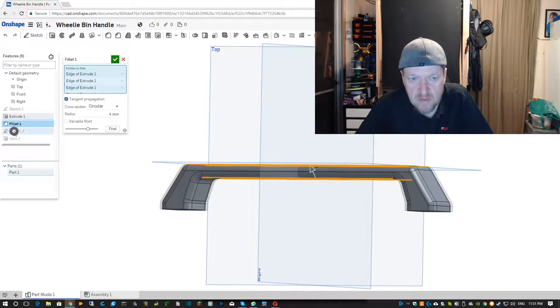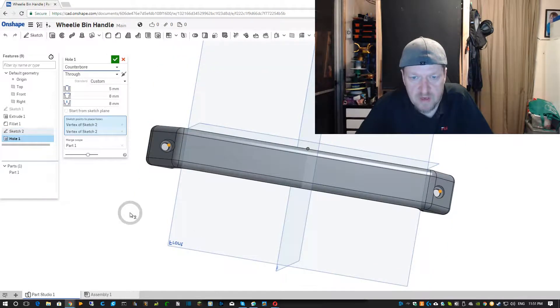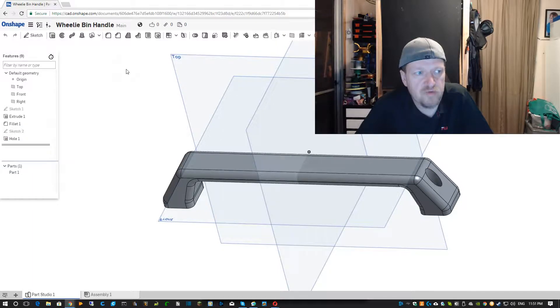Then we did another sketch which was just for placing the holes, and then extruded the holes through, and we get the finished design. So let's go for a time-lapse.